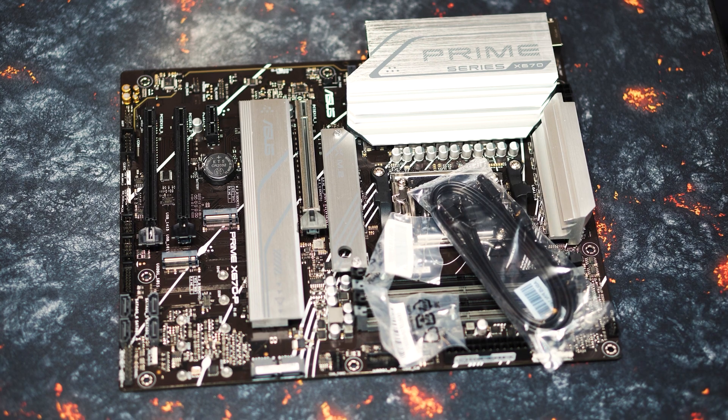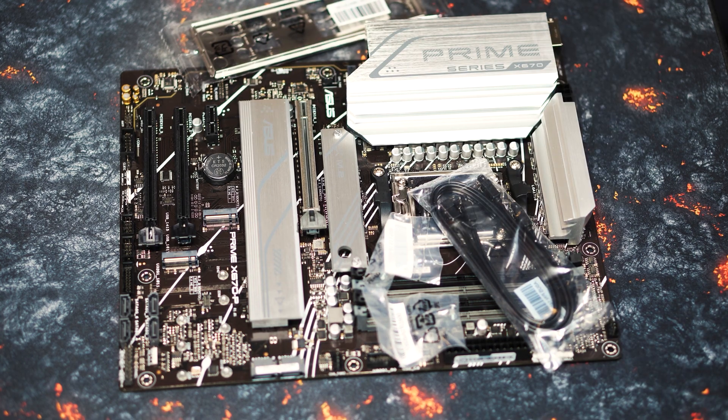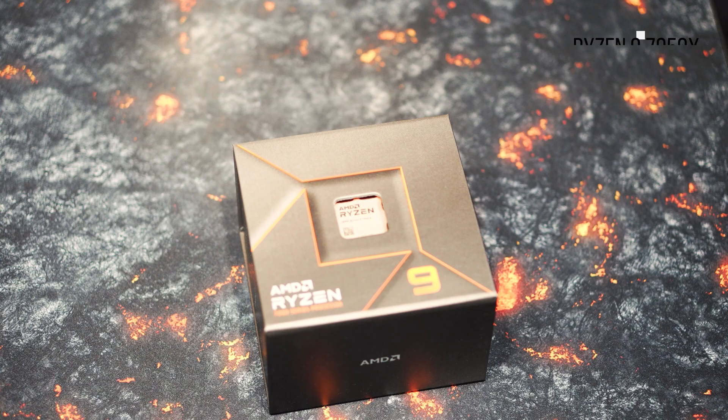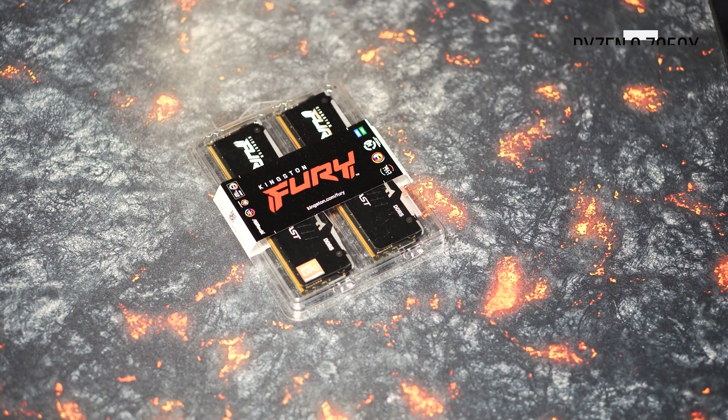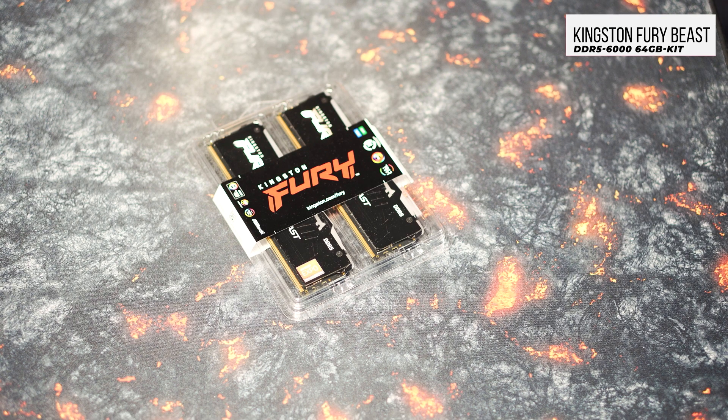While wearing an anti-static wristband is the most effective way to ensure you don't transfer static electricity to your graphics card's sensitive components, alternatively you can grab a grounded water pipe, heating pipe or similar to minimize the risk considerably.